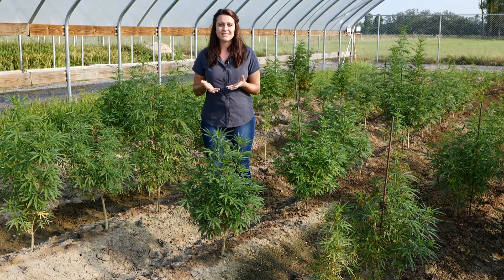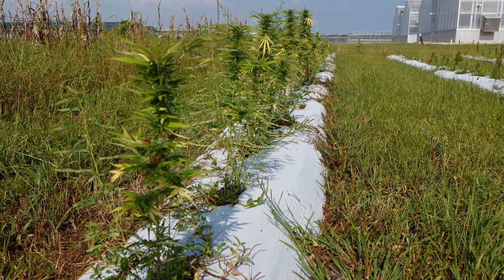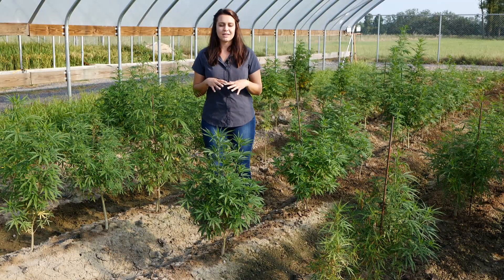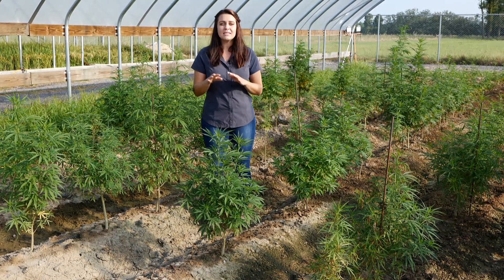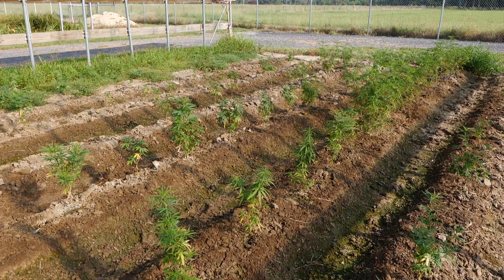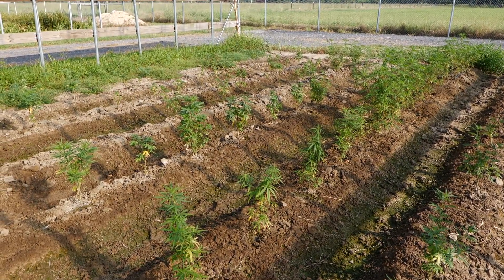Last year was our first ever growing season in Louisiana and I grew out in the field. This year I also grew out in the field, however I'm moving my study under this hoop house and we're also repeating it in the greenhouse to see what differences we can find in how hemp responds in Louisiana's climate. Some of the things I'm looking at are in-row plant spacings, planting dates, as well as conducting a variety trial to see which genetics perform best in our climate.